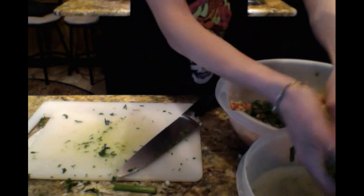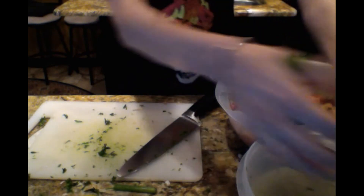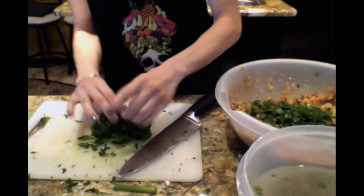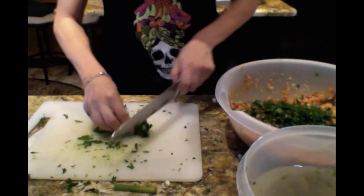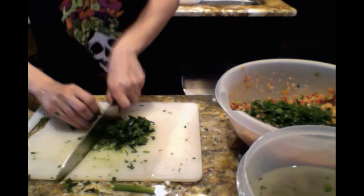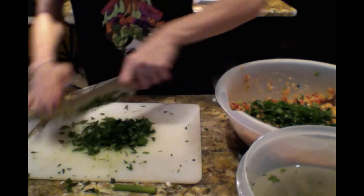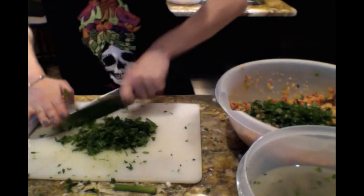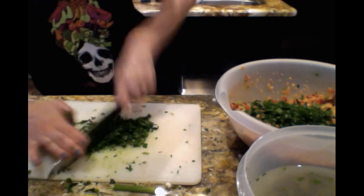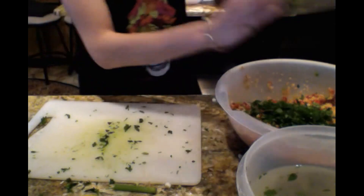Parsley is the key. Tabbouleh has a lot of versions — the Lebanese and Arab versions do mostly parsley, and we don't. We do mostly bulgur, mostly wheat. The parsley is a big part of it, but it's not the biggest part. Everyone definitely has their own version of it. There are versions in Turkey where you don't put any tomato paste in it — you can do that too, but I like it better this way.